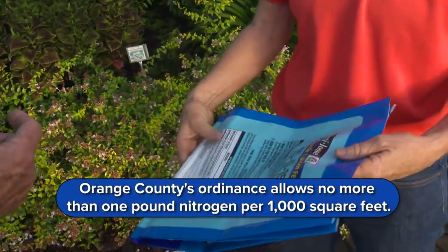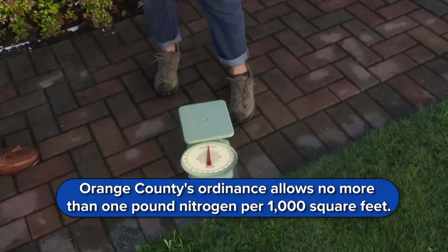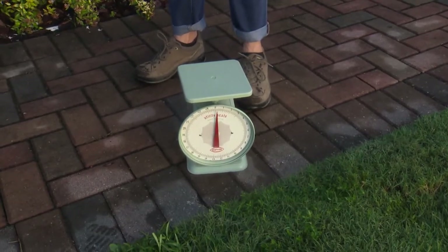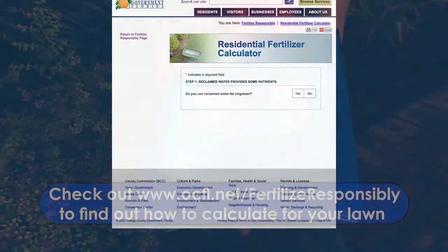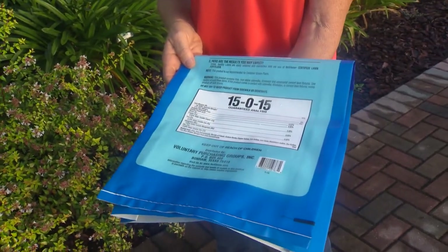You can go ahead and measure it out — we have a scale. You can weigh it out with a scale and then dump it into your fertilizer spreader. How much do we need? We figure that out from the label. This is a 15-0-15. So in Orange County, Florida, we want to put on about a pound of nitrogen per 1,000 square feet. So divide 15 into 100, and then you've got how many pounds you need.